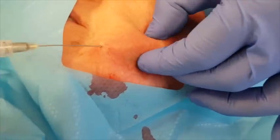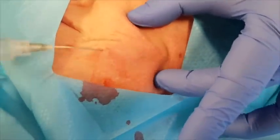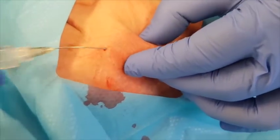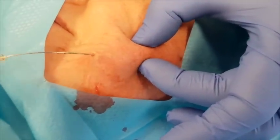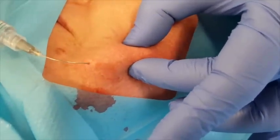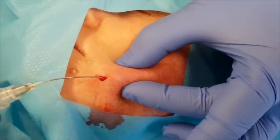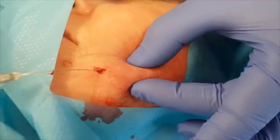I use everything from 23-gauge and 25-gauge, and in really fibrotic scars — especially around the jawline area — I use 18-gauge cannulas. I perform a regional block around that area, but I also have some tumescent anesthesia because sometimes this procedure is so painful I go beyond the actual regional nerve block area. With 20% or up to 50% plain lidocaine together with saline, I can perform this procedure with relative comfort to the patient.